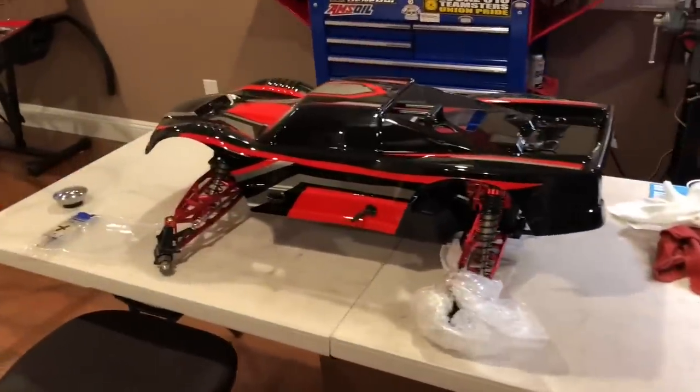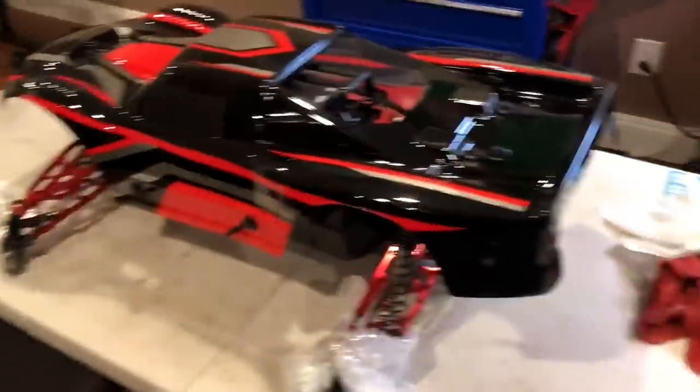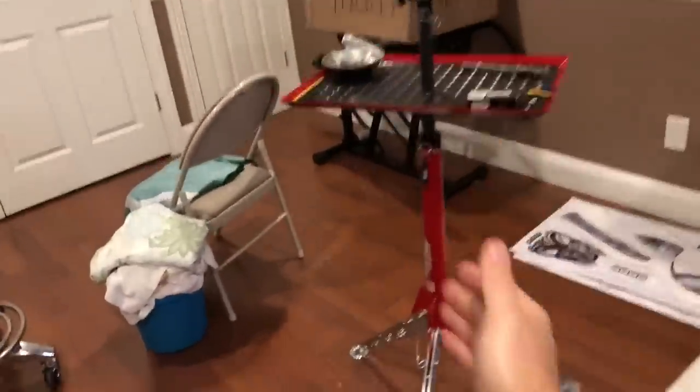Made it down here! Got a full bag of parts that came in the box with this. I'm going to lay it all out here and put this on my beautiful Axis work stand.